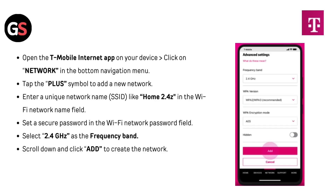Open the T-Mobile internet app on your device. Click on Network in the bottom navigation menu. Tap the plus symbol to add a new network. Enter a unique network name SSID like "Home 2.4G" in the Wi-Fi network name field. Set a secure password in the Wi-Fi network password field. Select 2.4 GHz as the frequency band. Scroll down and click Add to create the network.